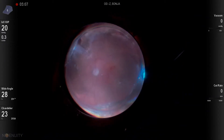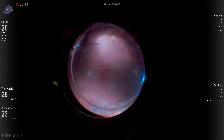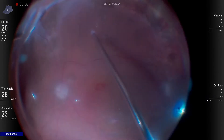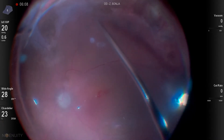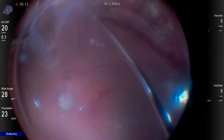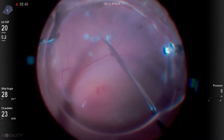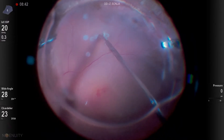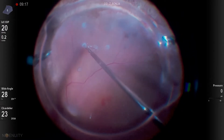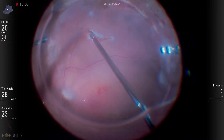One of the most interesting and creative cases I've done in the last couple of years was this patient. She was unique in that she had a recurrent detachment under silicone oil from PVR and a small full thickness macular hole. We decided to take a retinal transplant from the area of her inferior detached retina that we were planning to do a retinectomy on, and utilize that as an autologous transplant site.